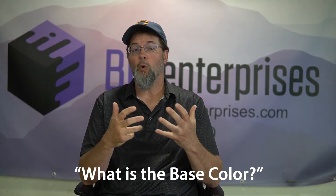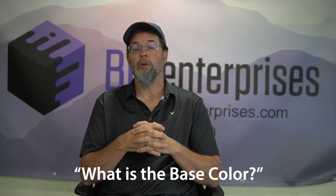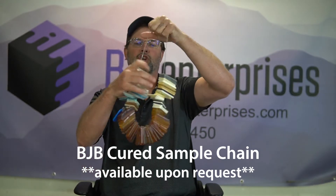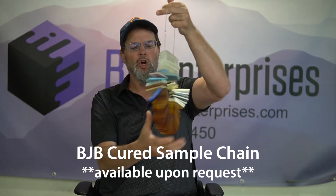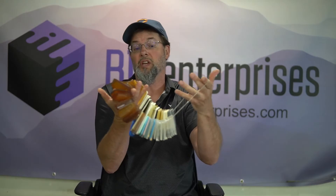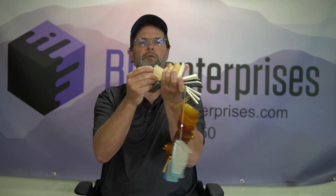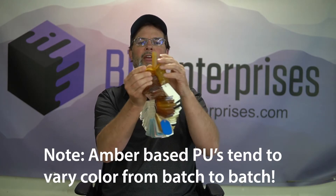The material choice for an application is always critical to program success. If coloring is one of the most important aspects, the base color of the system — if it's not water clear — is super important to understand, because you have to overcome that specific color. A great tool for your urethane toolbox is this color swatch chain showing most of what BJB has in their lineup. If you're looking for something translucent, it's going to be much easier to color match than something that's amber.